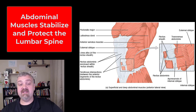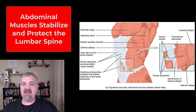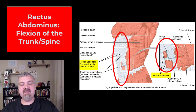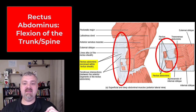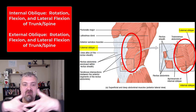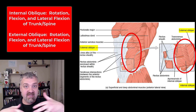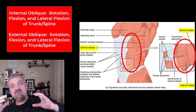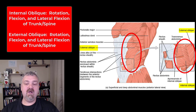The reason I talk about all these at one time, besides the fact that they share functions, is that they kind of function like a muscular back brace that compresses the abdomen and stabilizes your low back. The rectus abdominis — 'rectus' means straight — these muscles run straight up and down; that's your six-pack, and they're involved in flexion of the trunk and spine. Then you have the internal and external obliques that run at 45-degree angles in different directions, so they play a big role in rotation and also lateral flexion of the trunk, but they stabilize the abdomen as well.